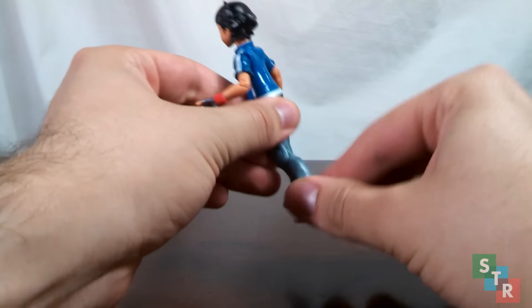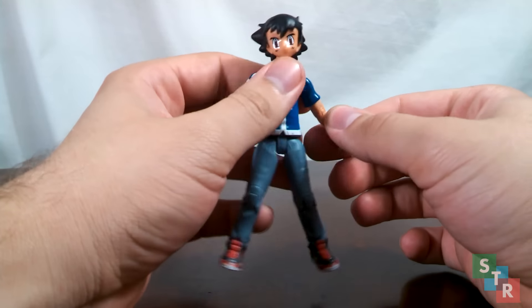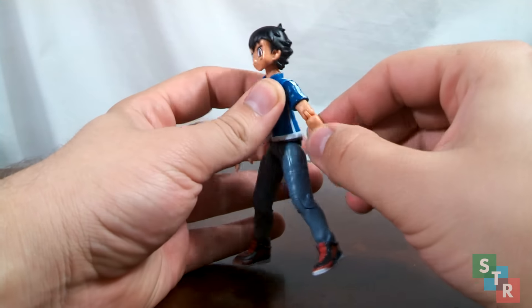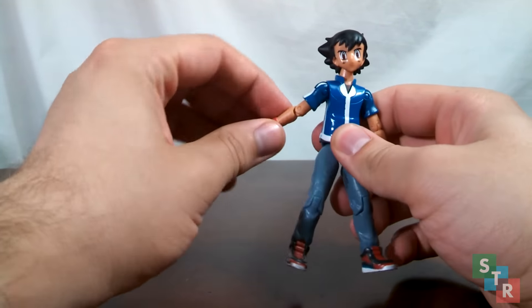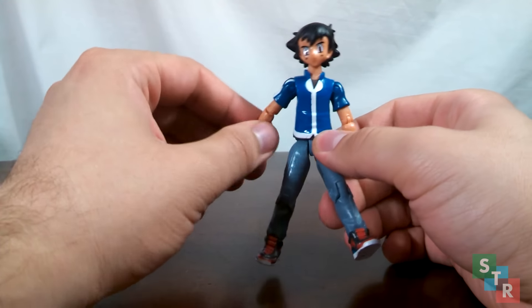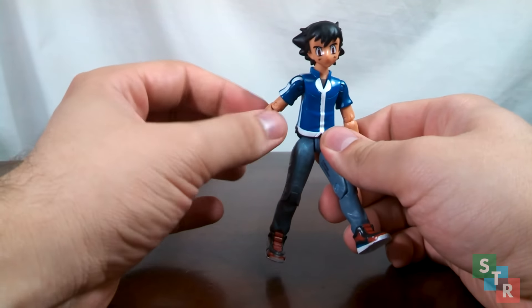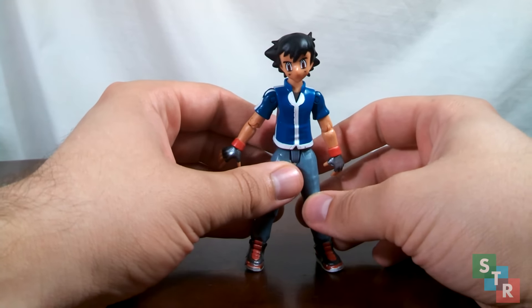We have swivel wrists, nothing at the waist. We have ball-jointed hips, but unfortunately there's no cut to spread his legs out, so you can only move it back and forth and rock him a little bit. We have hinged knees. The plastic Ash is made out of is rather bendy, and if it's bendy, that means you're going to probably overstretch the joints in a few spots. If you do that too much, even on accident, you're going to stress the plastic and it seems like you're going to tear it. So do be careful when moving Ash around and don't overextend the joints.